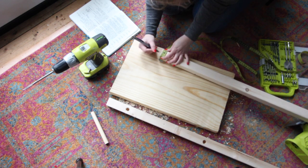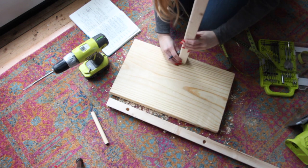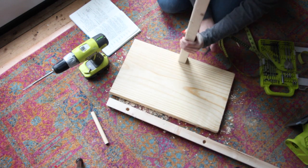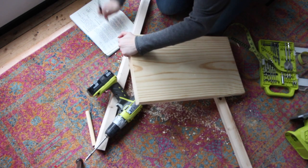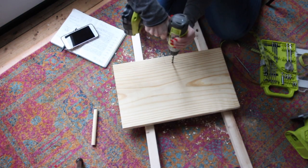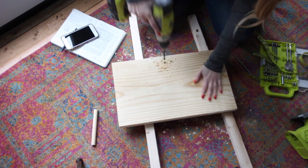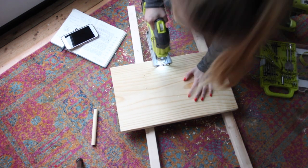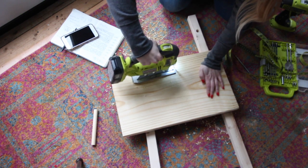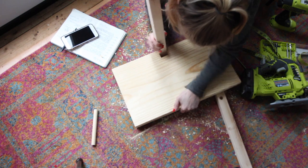Stand the 2x2 piece of wood up onto the shelf piece of wood and line up the two marks so that they line up perfectly, then trace the 2x2 piece of wood. Take a quarter inch drill bit and drill two holes in the corners of the shape you just drew. Then take a saw and cut out exactly along the line that you traced. Double check to make sure that the 2x2 actually fits into the section you just cut out.